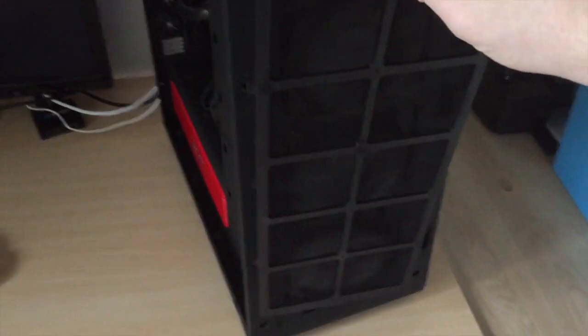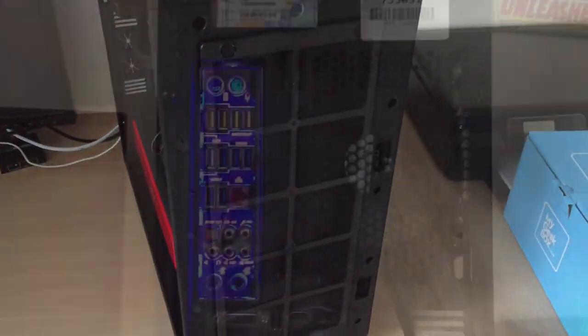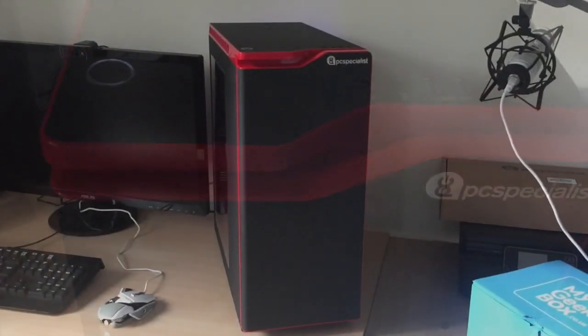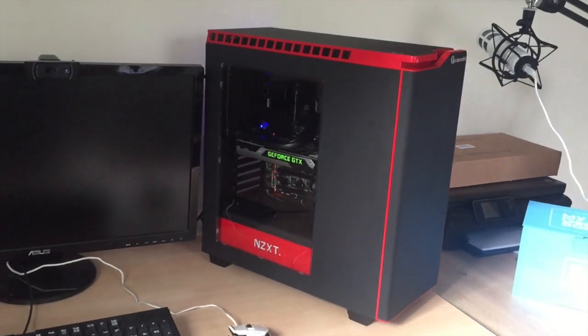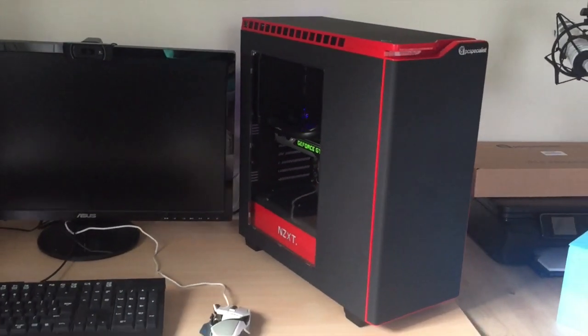That's the PC — it's an absolute monster and looks fantastic. I'm going to be doing a review, showing some videos, starting some live streams, and getting ready for GTA 5 on PC. If you're interested in more PC gaming content, be sure to subscribe. I appreciate you checking out this video — if you have any questions, let me know in the comments and I'll see you tomorrow.